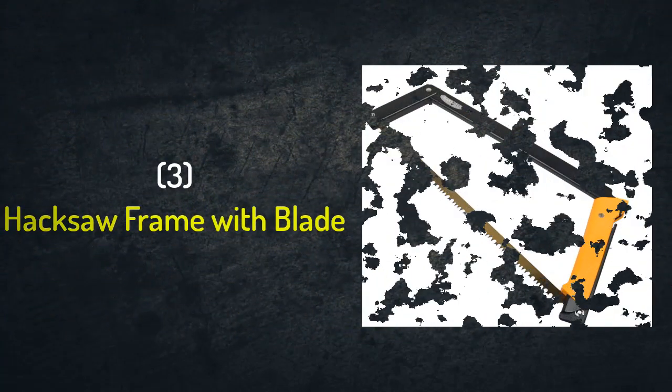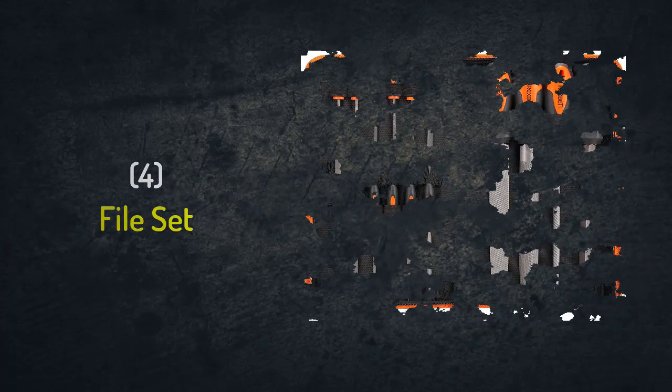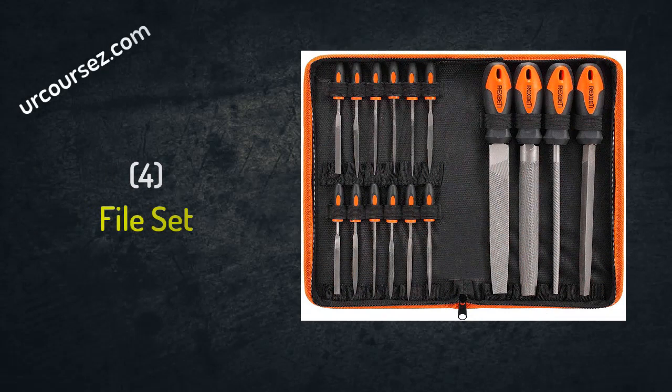Number three: hacksaw with its blade. We will use it to cut the conduit at a specific length as per our requirements on site. Number four: file set. After cutting the conduit, we shall remove and clear any sharp edges that exist at the conduit's edge. As the pipe is circular, we will usually use either the round file or the half-round file, to allow removing the sharp edges from inside or outside.